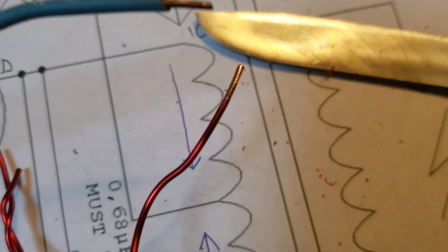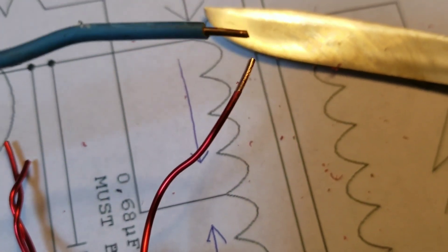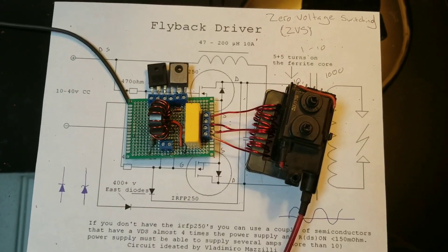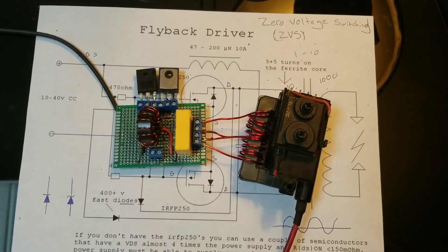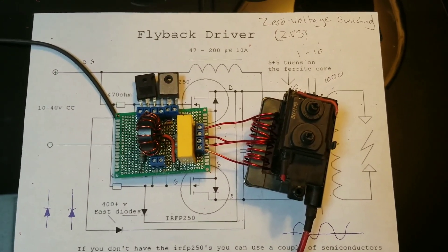As you can see, scraping off the tip changes the wire to a copper color. Once you've done that, go ahead and plug your transformer right into your circuit, and after you've done that we will now be ready to test and see if we get any plasma.